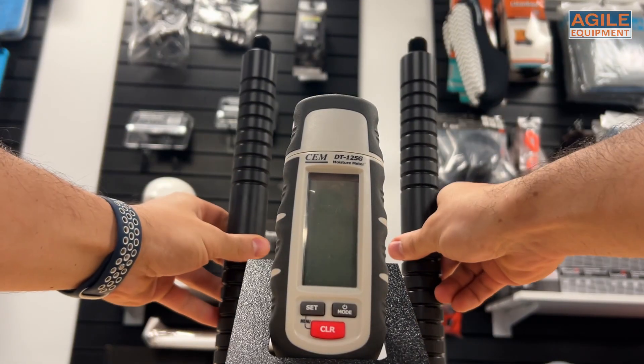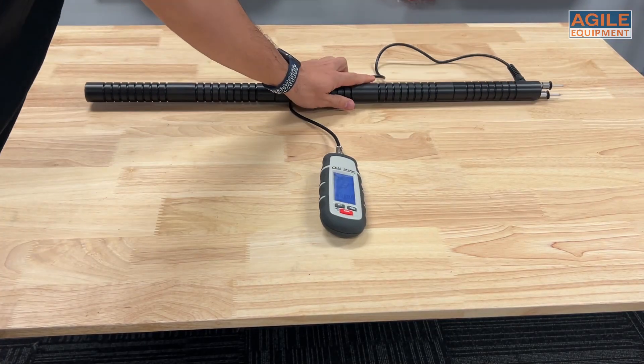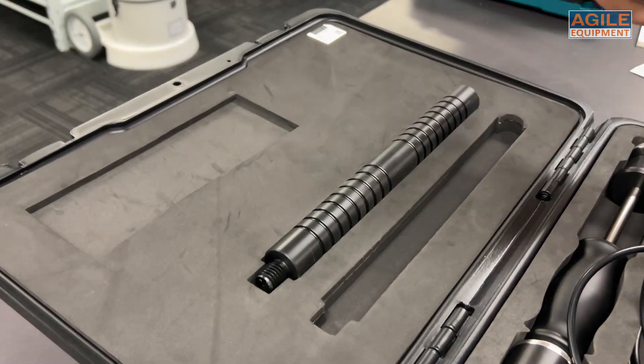Lastly, this unit also comes with probe extenders that can lengthen any probe by approximately 80cm. This can make measuring easy on the knees and back when moisture probing. It comes with two extenders, making it very customizable.